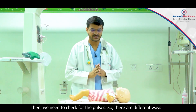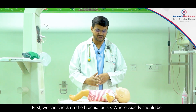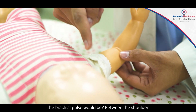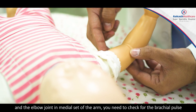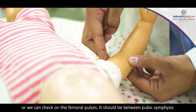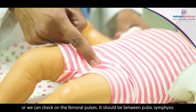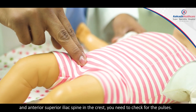We need to check for the pulses. There are different ways of checking pulses in the baby. First, we can check the brachial pulse — between the shoulder and the elbow joint on the medial side of the arm. Or we can check the femoral pulses, which should be between the pubic symphysis and anterior superior iliac spine in the groin.